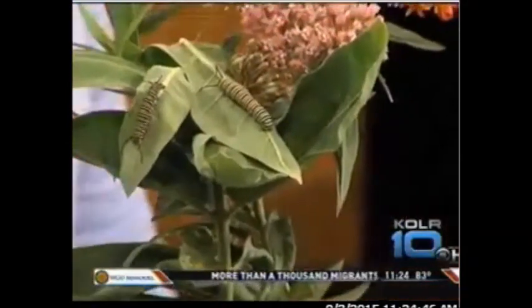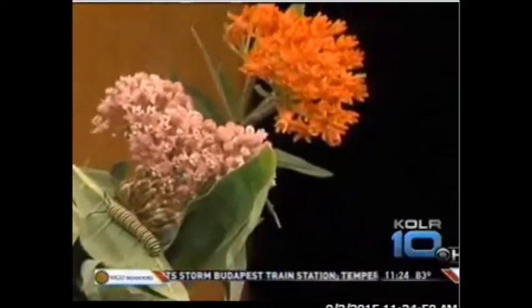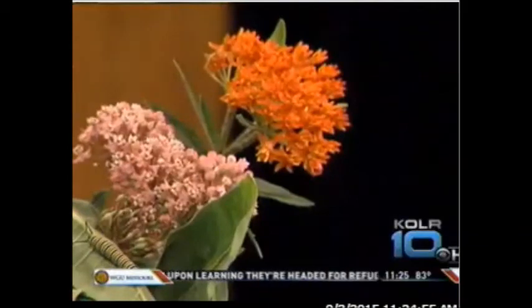There are also multiple different kinds of milkweed. The orange one is butterflyweed, and you might even see that growing on the side of the road — it's very common. The one with the pinkish-purple flower is swamp milkweed. The one with the wide leaves is common milkweed. And then the one that's kind of a vine is called honeyvine milkweed. So lots of different types.